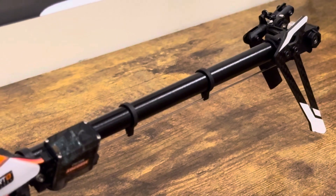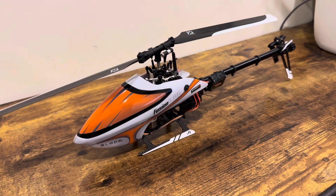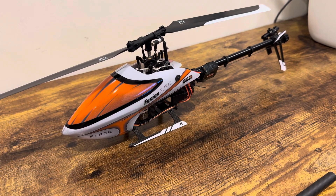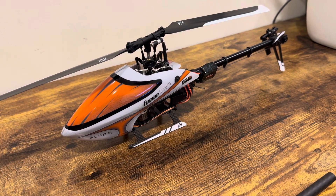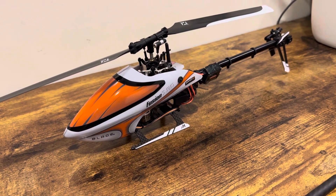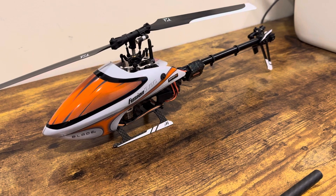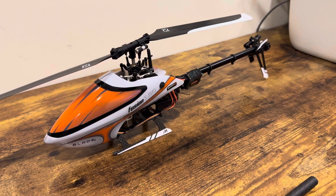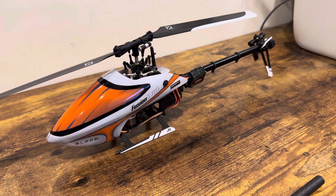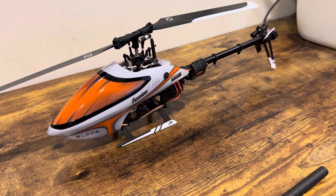I got this little guy for around $300. I was looking at this 180 and the OMP micro helicopter, but I'm not a big fan of tail motors. I like belt drive — it's more realistic, like the bigger 3D helicopters. That's why I chose the Fusion 180. They call this the smart setup.